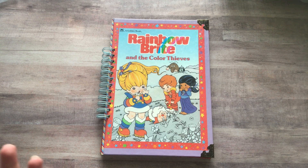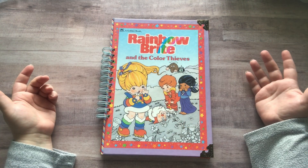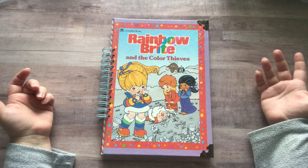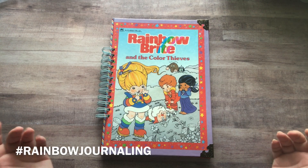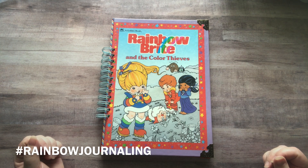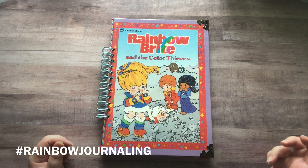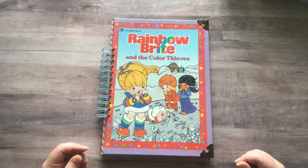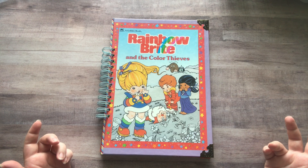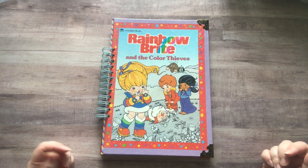I too love rainbows because it reminds me of the 80s — we had Lisa Frank, Rainbow Brite, everything was colorful and rainbowy. So I asked Laura if she would do a hashtag so I could make one too, and she said of course. Her hashtag is hashtag rainbow journaling, and anybody can join. It's not a challenge — if you want to participate and see what Laura's doing or what I'm doing, you can use that hashtag on YouTube, Instagram, or Facebook.